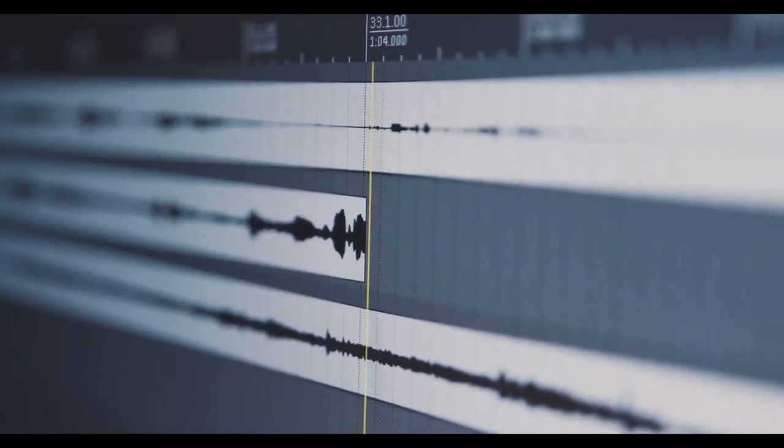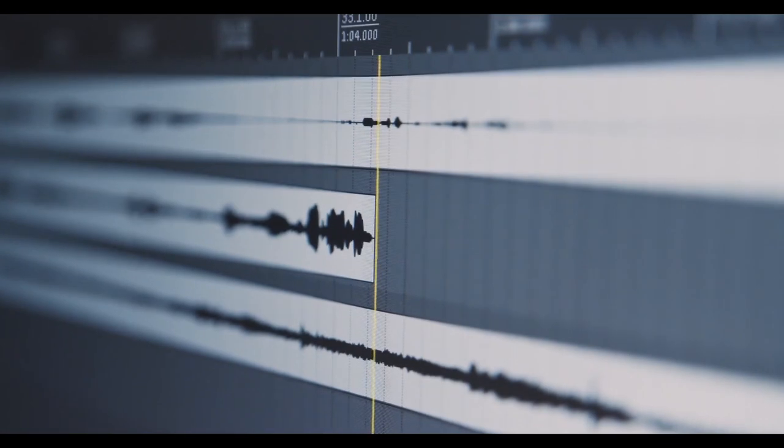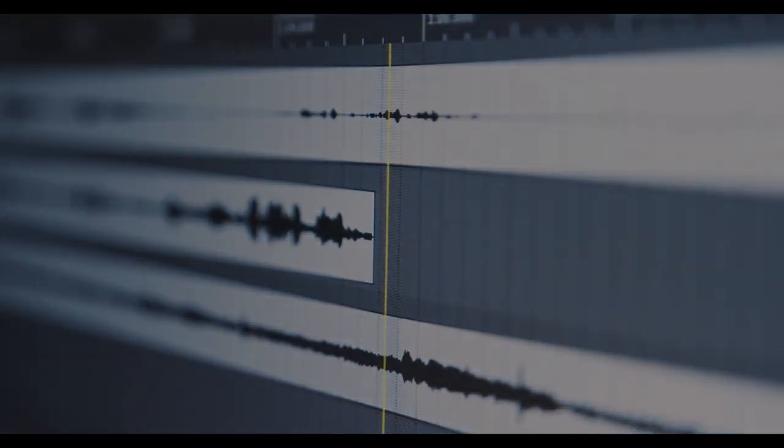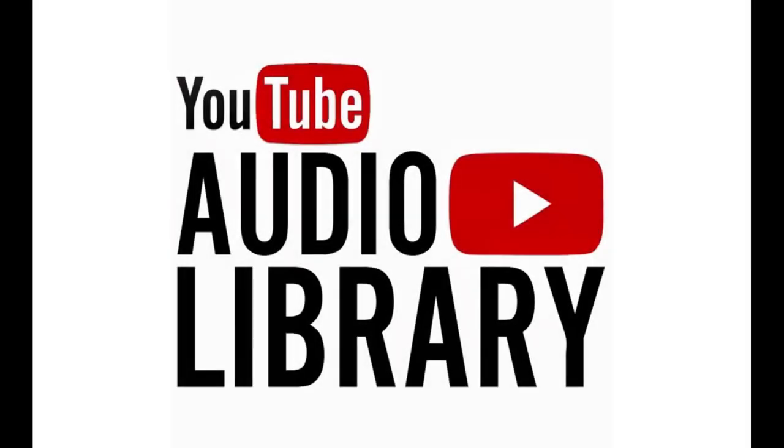As mentioned, I record my commentary first. I'll go through and clean up the ums and ahs — it's always needed — adjust levels, and add music if I want that. The best place to get copyright-free music is probably YouTube's own audio library; link in the description. If you're shooting video first, you can record the audio with the video as one file — for example, if you're recording with a smartphone, webcam, or digital camera.